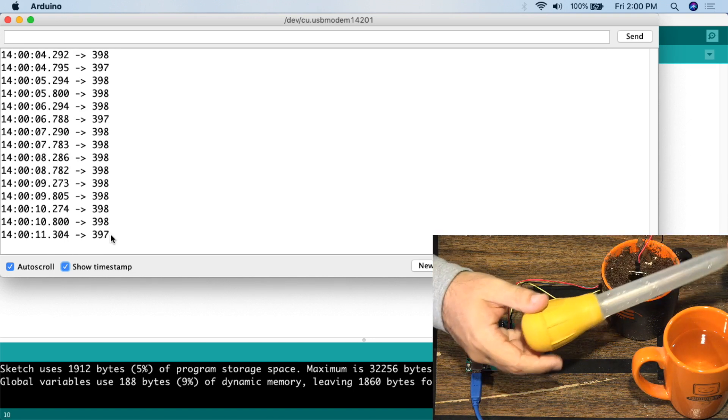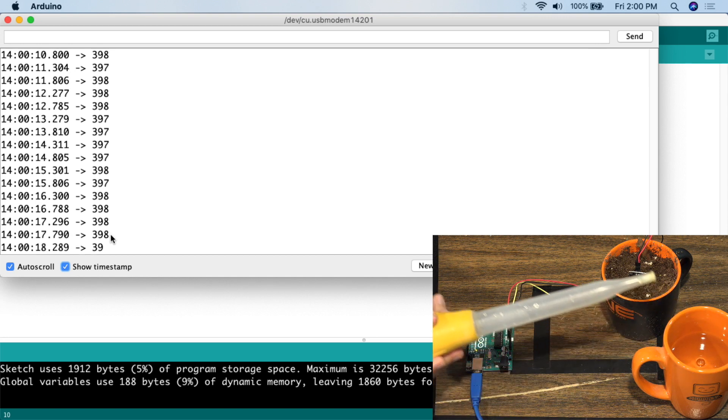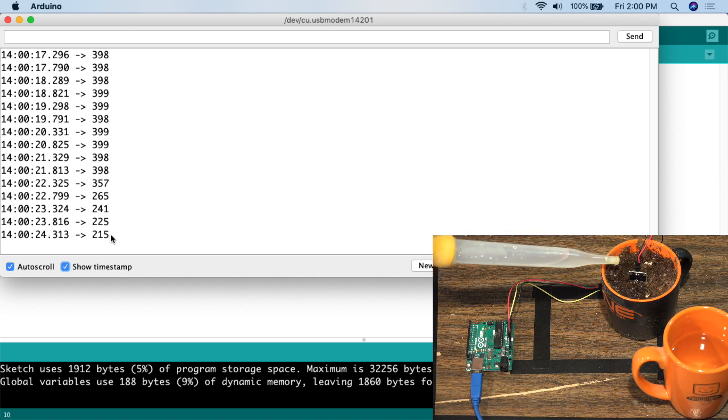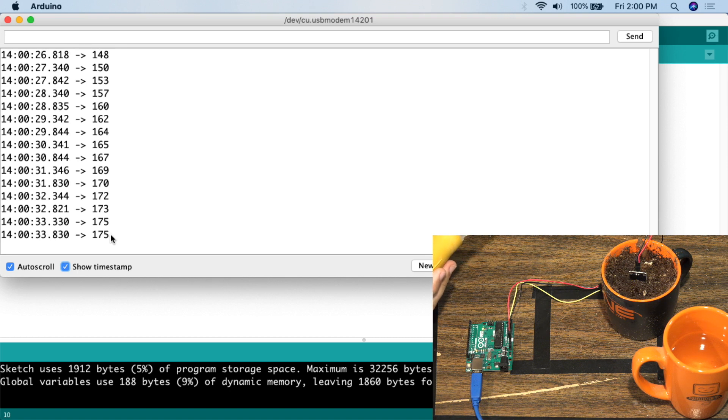We've got a relatively stable number — around 397 to 398. Now I'm going to take the turkey baster, grab a little water, and add it to the soil. This will show the value go down. As we water the sensor, we can see the value has dropped all the way down to the 167 to 170 range. As soon as you add water, because it has to percolate through the soil and there are chemical reactions involved, realize the sensor will immediately start reading new values — but don't trust those values as accurate until about 10 minutes have passed.